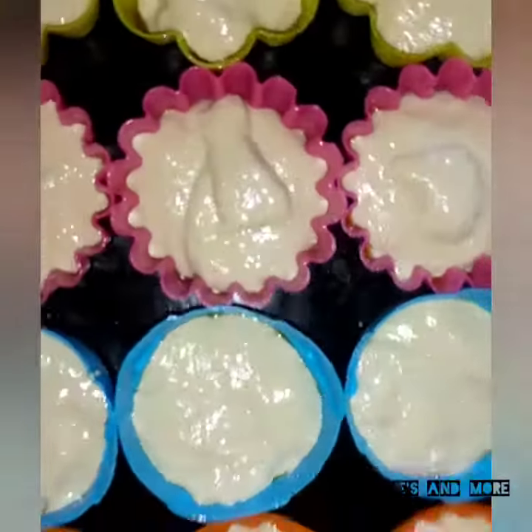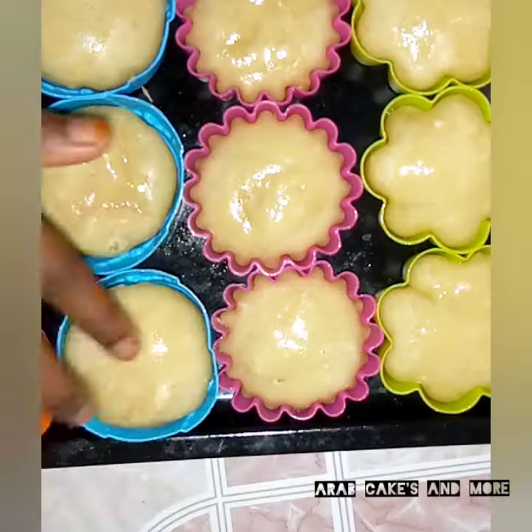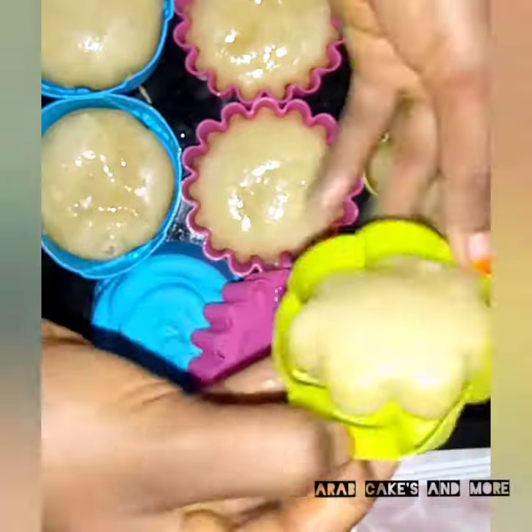First of all, I will put it in the oven. After I put it in the oven, I will wait. Then the next day, I will finish it in the oven to the top.